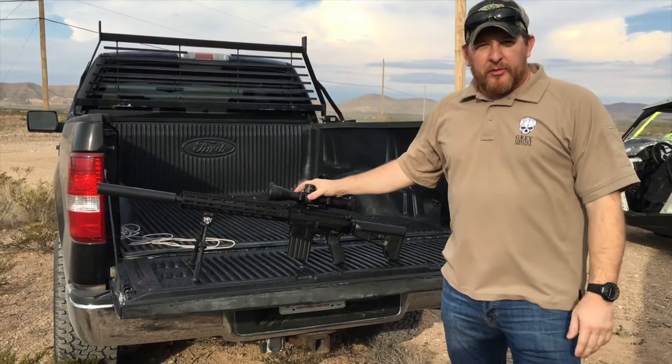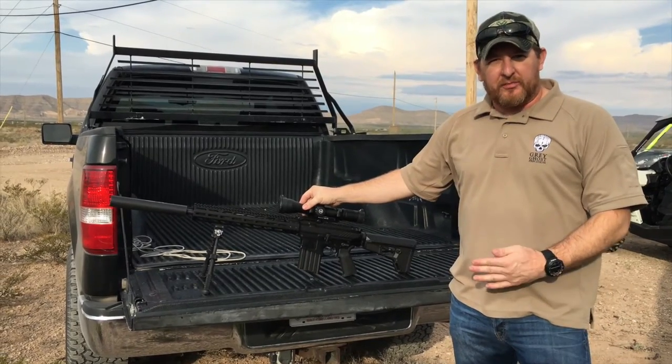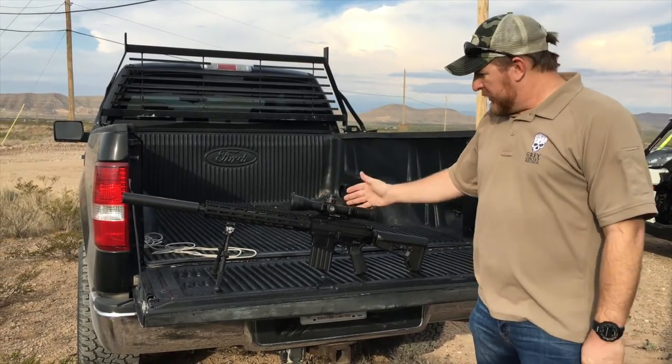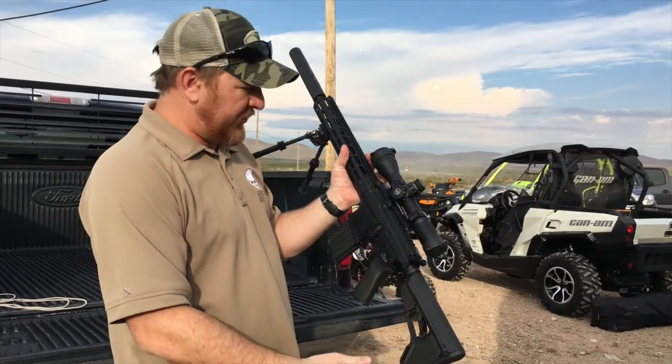My name is Kevin Reagan. I work with Gregos Precision. I'm going to talk to you a little bit about the Gregos Precision Heavy Spectre. It's a 308. This baby's built by Mega Arms, and it's got a lot of the same features as the Maw 10.